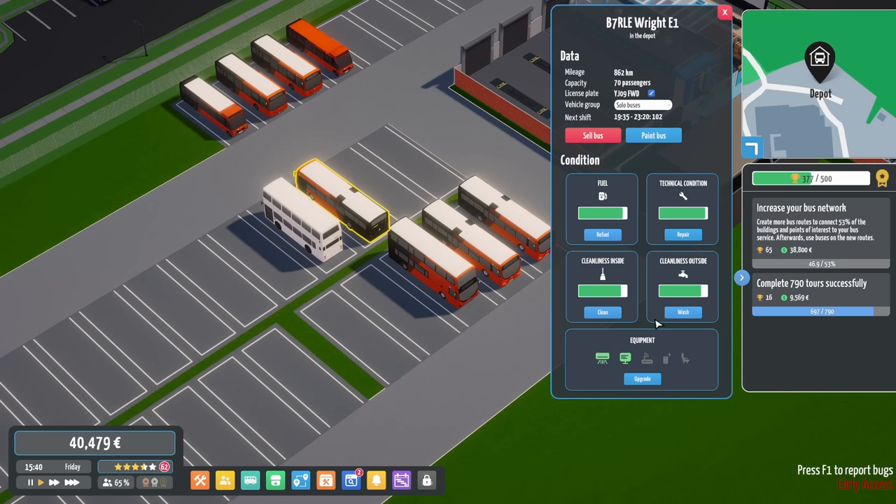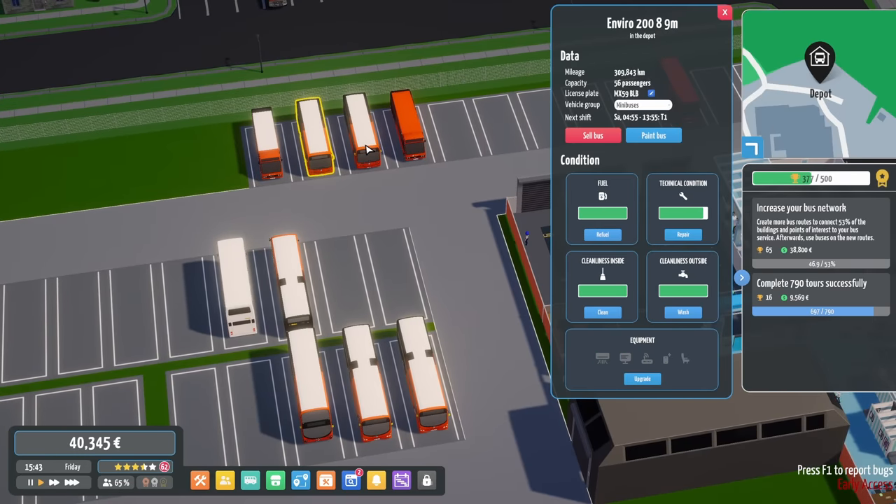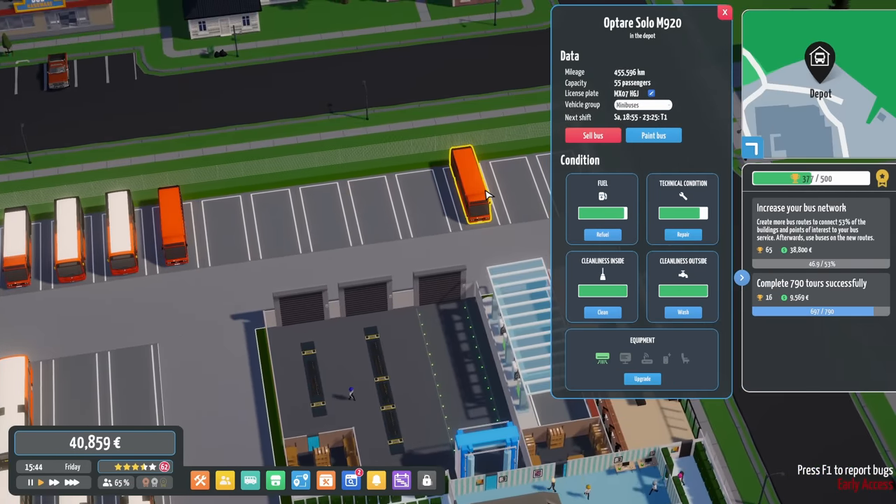Hello everybody, it's Joe here and welcome back to another episode of City Bus Manager. Back in Tarvin today where things are going pretty well. The money is rolling in, which is good because there's quite a few things I want to do today.